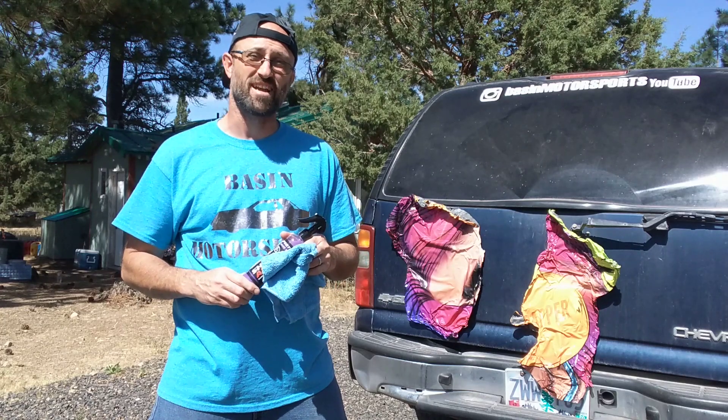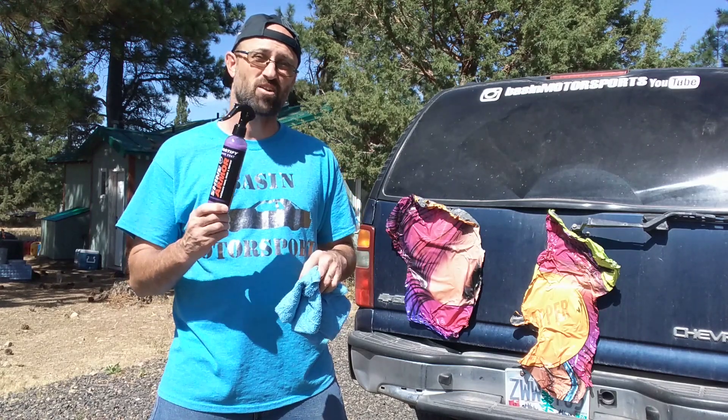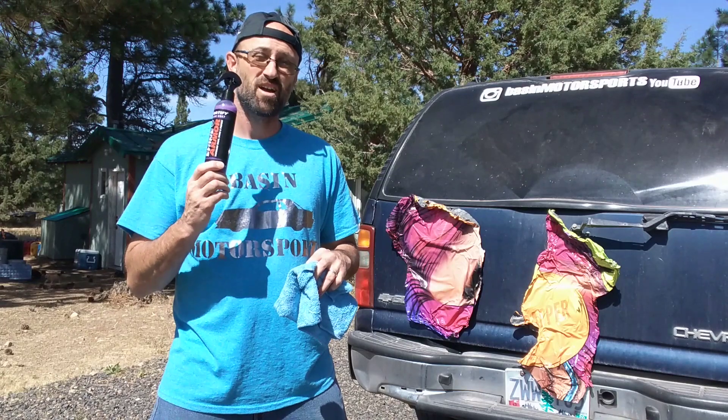Hey y'all, Kane from Basin Motorsports here. Today we're going to do some product testing with Shine Armor and their Fortify Quick Coat.